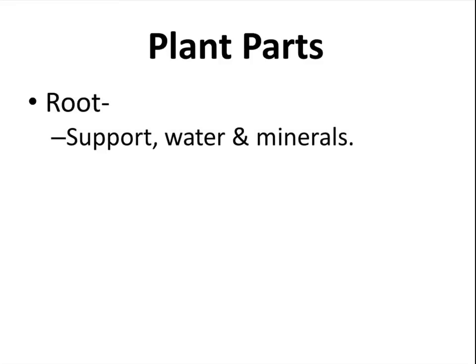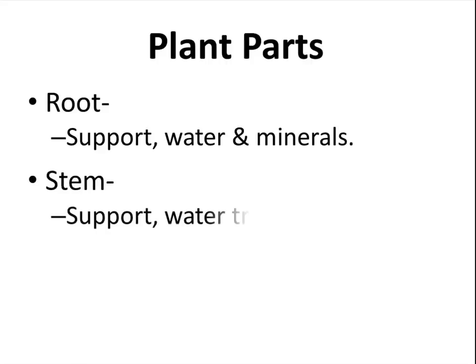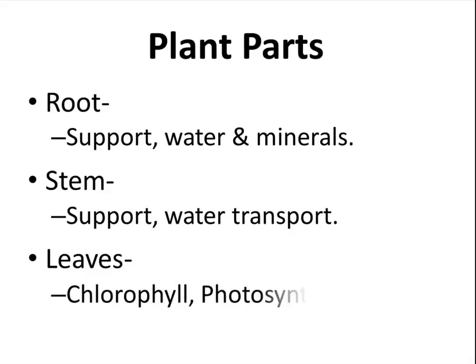The plant parts. The root is going to support the plant and bring in water and minerals from the soil. The stem is also going to support the plant, and water is going to transport up and down the plant. The leaves are going to turn green with chlorophyll, which will allow the plant to do photosynthesis — when the plant uses sunlight to make its own food.